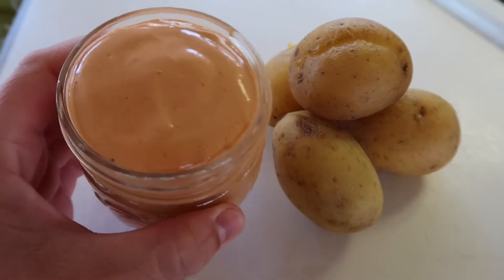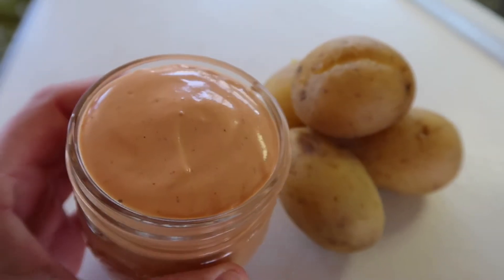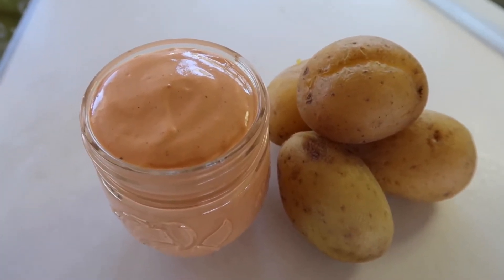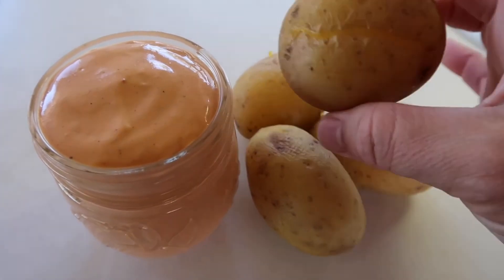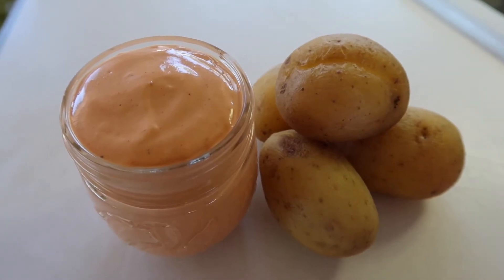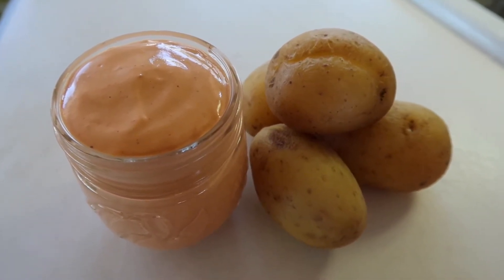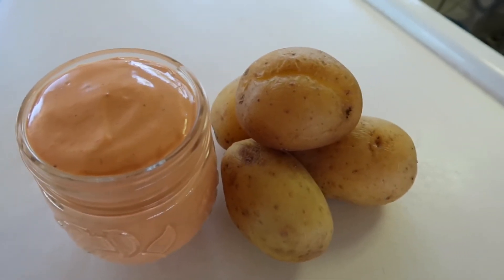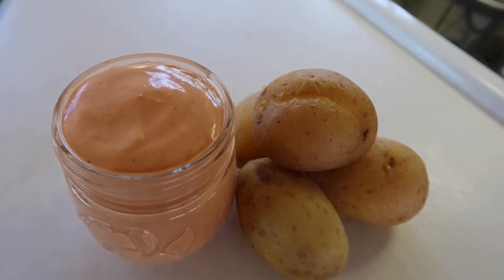And there it is — super creamy and delicious, and it really doesn't take hardly any time at all to make. I usually keep it on hand. I also often will cook baked potatoes in my Instant Pot — I put them in there for about six minutes, then chunk those up and air fry them. They are so good that way, just tossed with a little bit of salt, then dipped in this sauce, which is amazing.